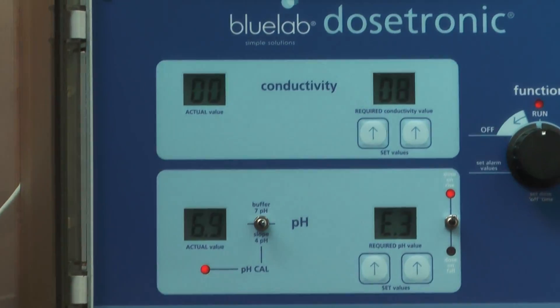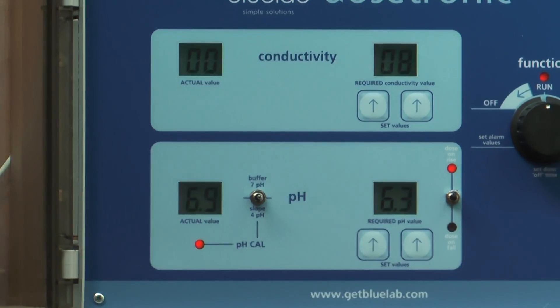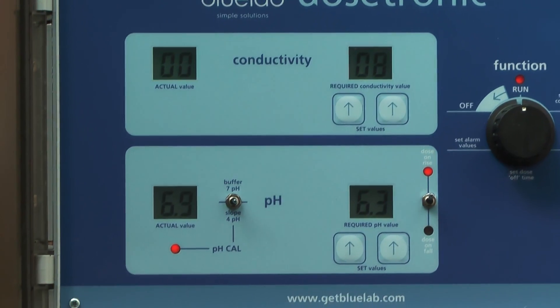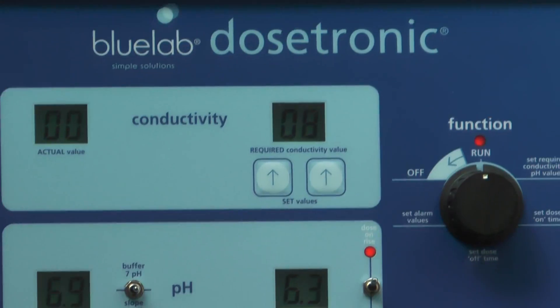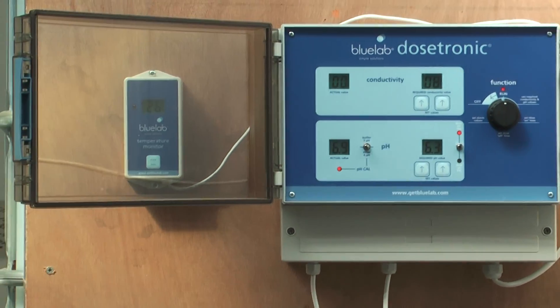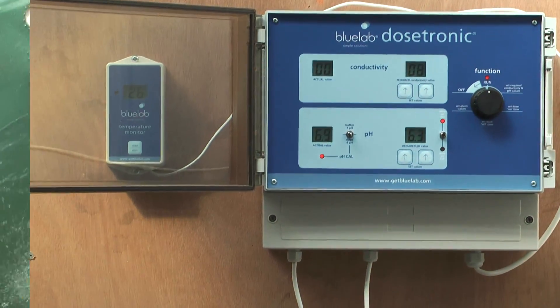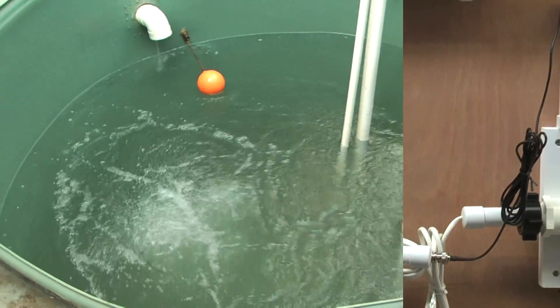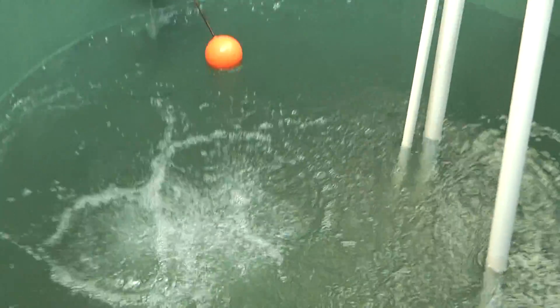You can see the values there — we're shooting for an EC of 8 and a pH of 6.3. The Dosetronic is in function mode, with the thermometer to the left of the unit. The venturi is working here — it's almost like a sparkle.